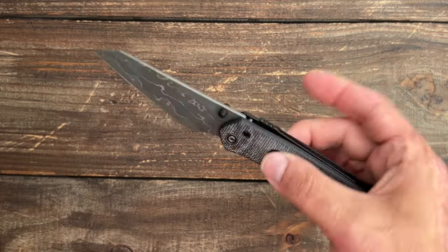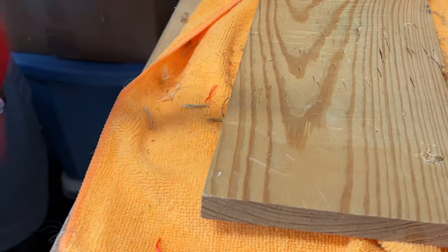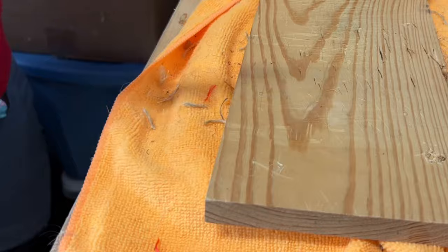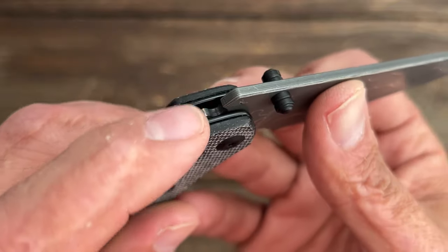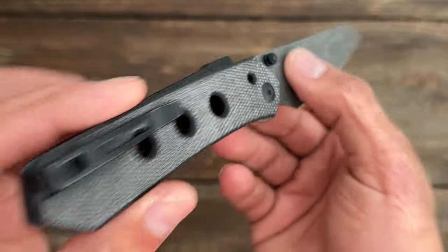The super lock is super strong. I did a spine whack just to show that — I already knew it was going to pass just by how this lock is done. You have a little window in the scales where you can actually see where the lock is engaging into the cutout in the blade. Really nice.